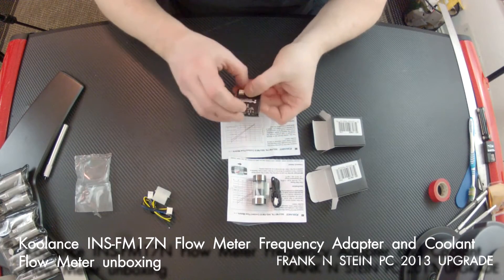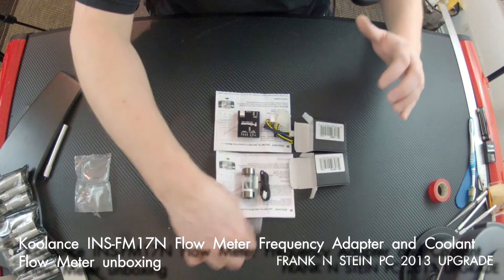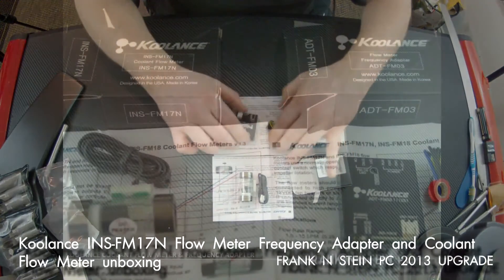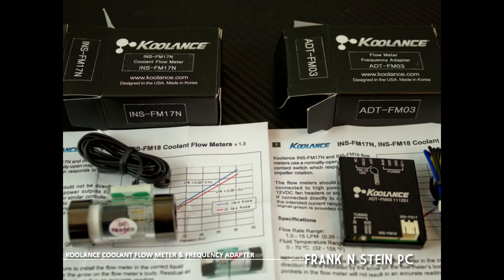One thing I noticed online was that I really couldn't get a good sense of scale — how big are these things? As you can tell, they are actually rather small, very easy to hide, and very easy to place within the system wherever you need to connect them.